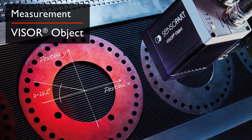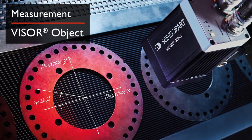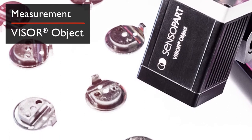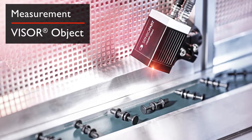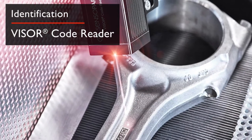The Visor Object Sensor is also recommended for measurement tasks with easy-to-use calibration. Image errors and distortions can be corrected simply, with measured values output in metric or imperial units for convenience. Distances or geometries such as circle radii or areas can also be easily determined.